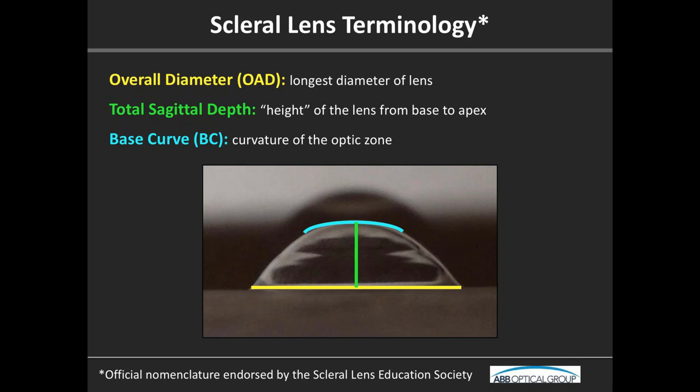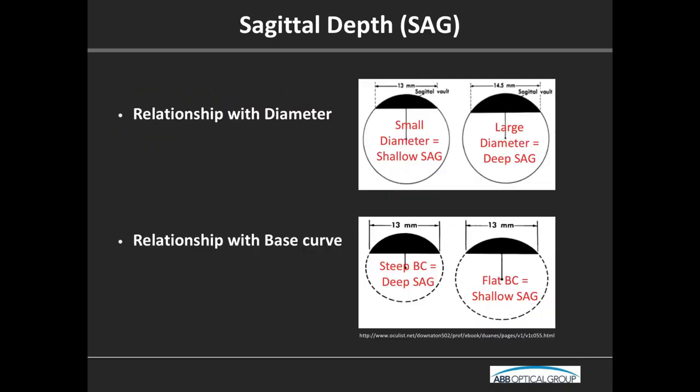What is the relationship of sag to diameter and base curve? If you have a smaller diameter lens — say 14.5mm — you're going to have a smaller sagittal depth compared to a larger lens on that same eye. With base curve, a steeper base curve — and this goes for any lens — is going to be associated with a deeper sagittal depth.